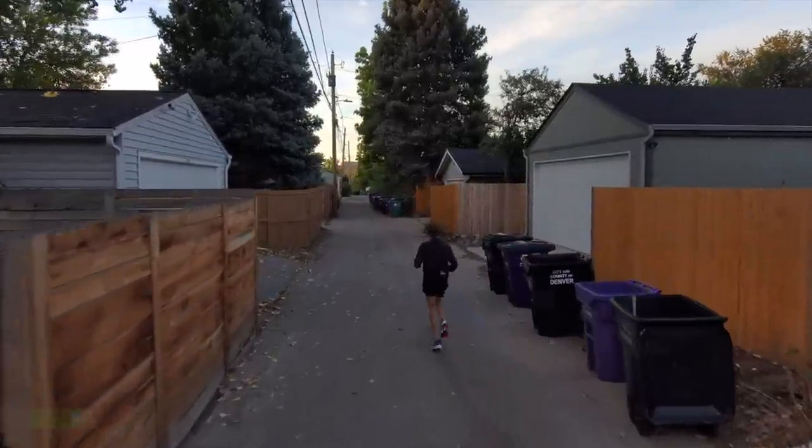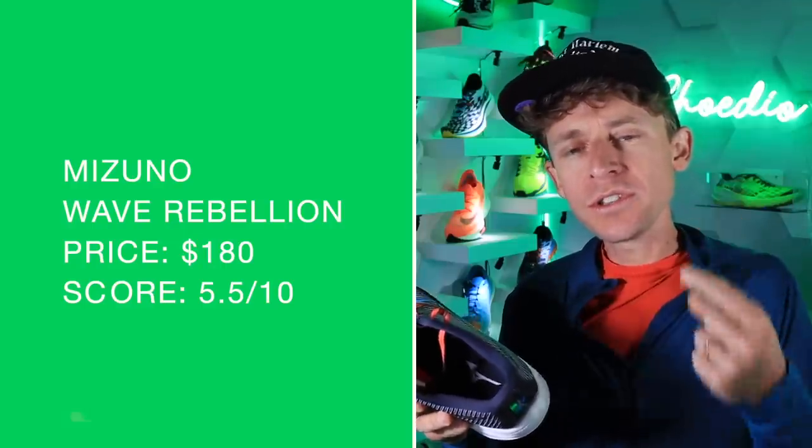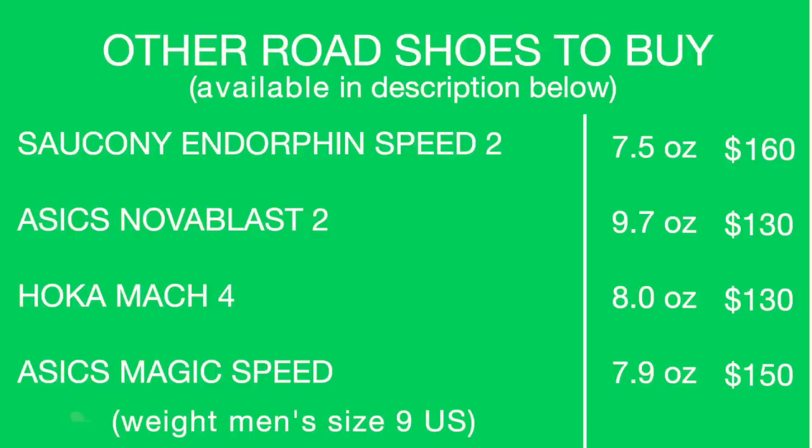Price point: $180. You've got to compete with Saucony's Endorphin Speed 2 lineup, which is right around $160. This shoe isn't quite an Endorphin Speed — I don't want to confuse anyone, it doesn't feel exactly like that, but it's trying. $180 is just a little too pricey for me, which is why the price score was low. The Endorphin Speed 2 is what it's most reminiscent of thus far.